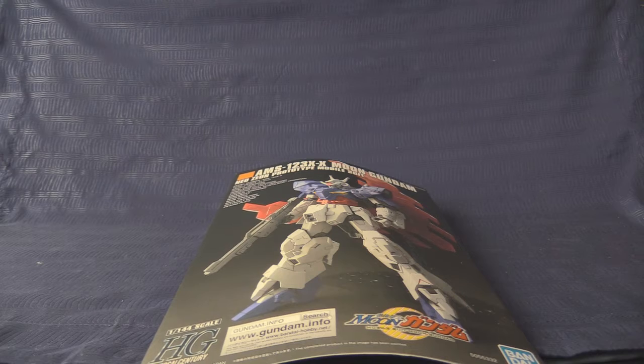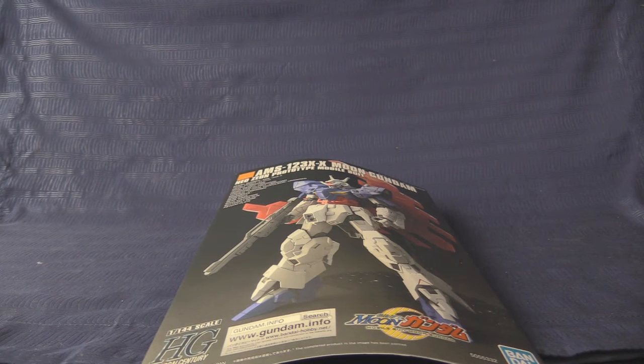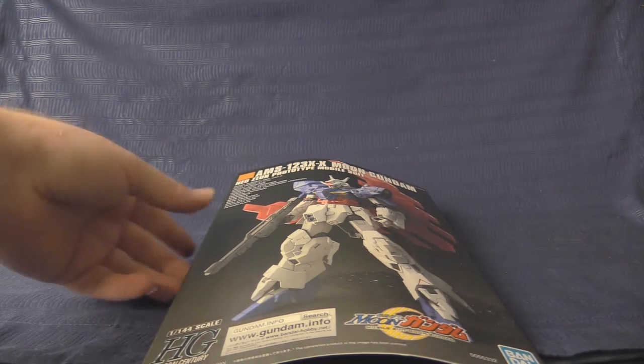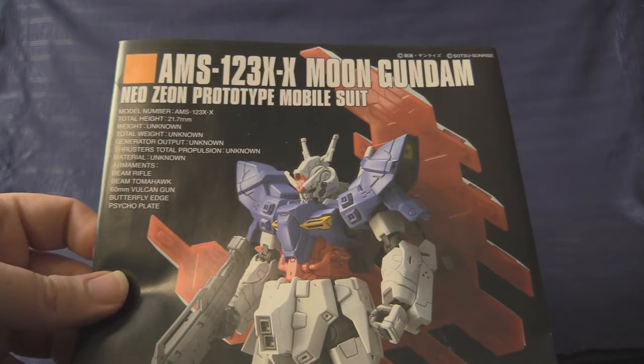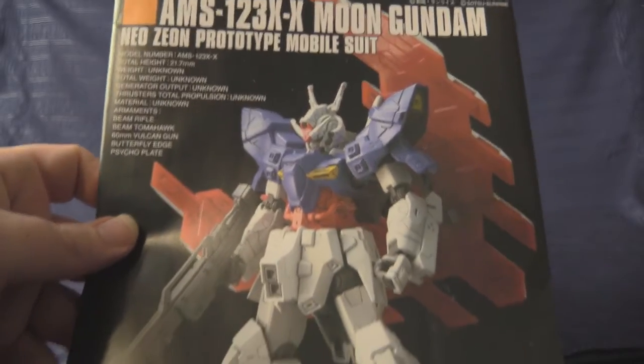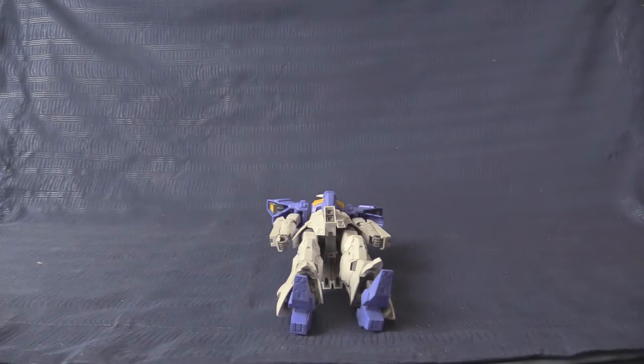Hello and welcome to Gunpla Reviews where it is myself versus my shelf. With 200 model kits in the queue, today's challenger is our first boss fight — the legendary AMS-123X-X Moon Gundam, Neo Zeon prototype mobile suit, the easily number one high grade from the year 2018. Surely everybody and their grandma have reviewed this kit, but it's my turn, as it is my goal to review everything I own.